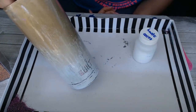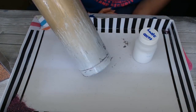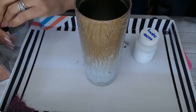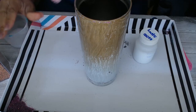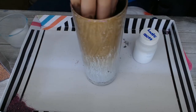All right, so we're still a little wet here. I have my brush in some water because again this stuff dries pretty quickly. You want to make sure you rinse your brush off because you do not want this stuff to dry on your brush. Treat it like Mod Podge — try not to let it dry.